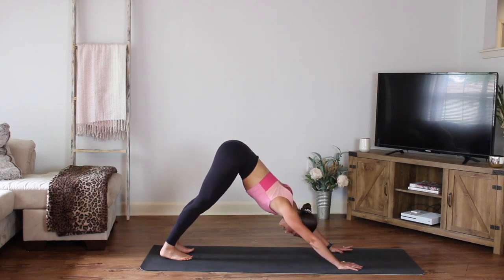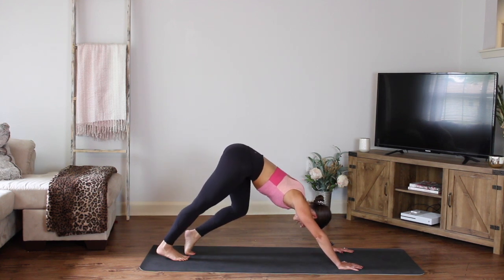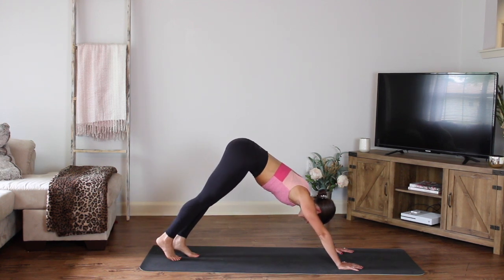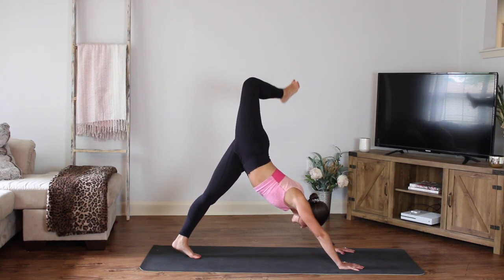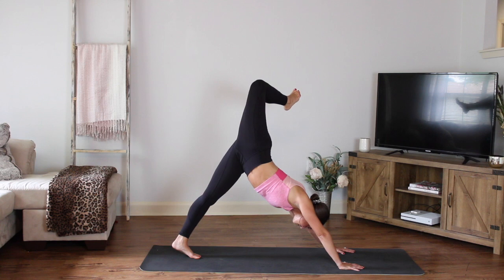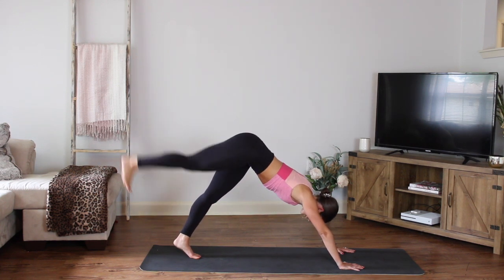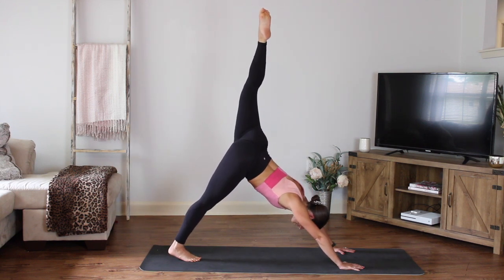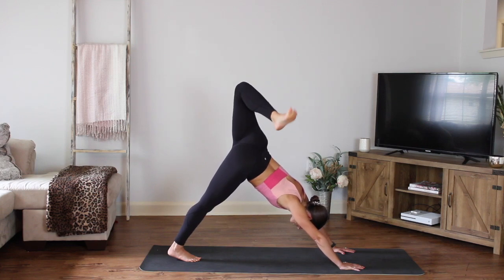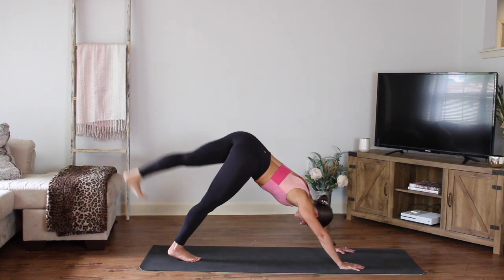Good — pipe those hips up, pedal those feet out. Right and left. Let's just open those hips up here. Center your left foot, float the right leg up. Good, and then bend the knee, let the foot fall. Feel that stretch through the hip. Good, bring it back to center, bring it down. Switch sides — center the foot, draw that heel down. Float the other leg up, point the toes. Then bend the knee, let the foot fall — you can flex the foot, open up that hip. Good, bring it back to center.